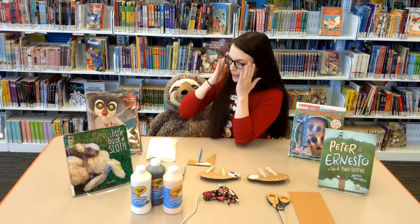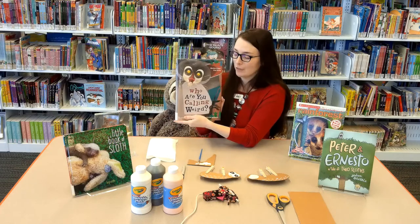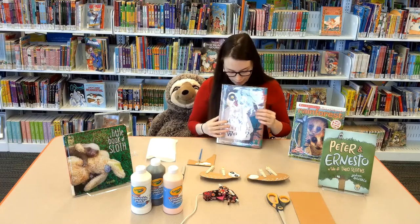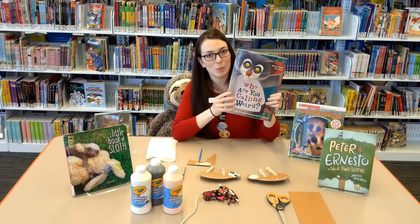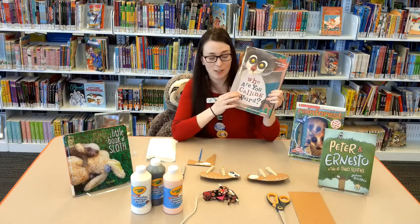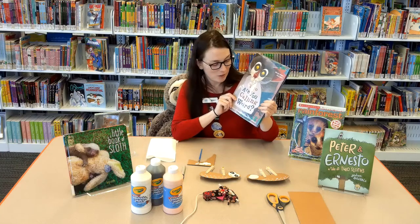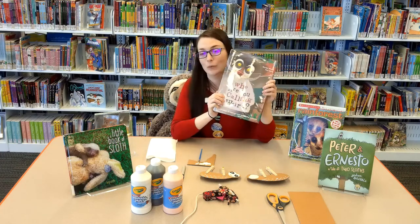My second book is called Who Are You Calling Weird? You might have heard me recommend this one before — I just think it's absolutely fabulous. You'll find our sloth friends in this book, but you'll also find other animals like sloths that are kind of weird, maybe a little misunderstood. If you like that kind of thing, check this out — it's called Who Are You Calling Weird?